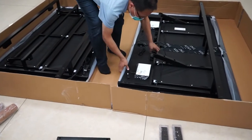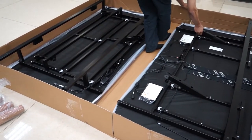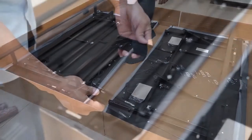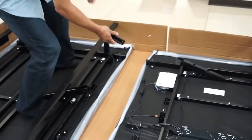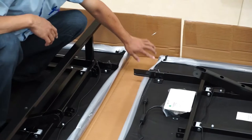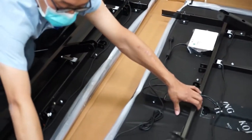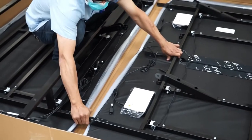Cut open the long side of the boxes and align the bases so that you may slide the bases together. Find the two U-shaped connecting bars and insert them into the bed frame along the side with the U pointing towards the middle of the bed. Slide the head section of the bed onto the U-shaped connectors so that the two edges meet.